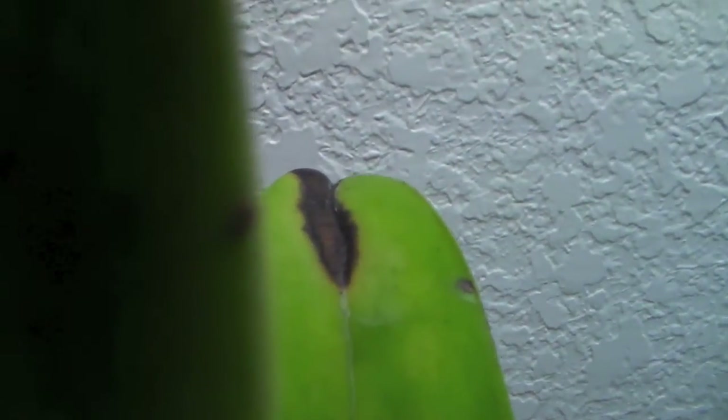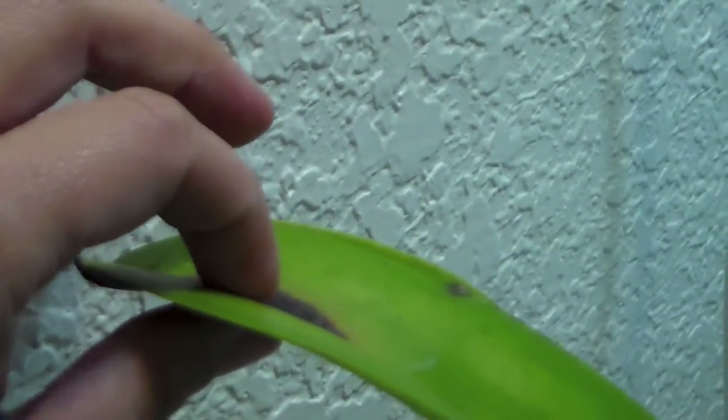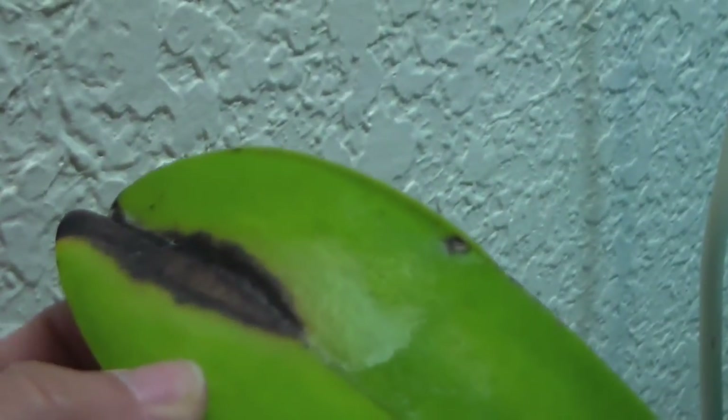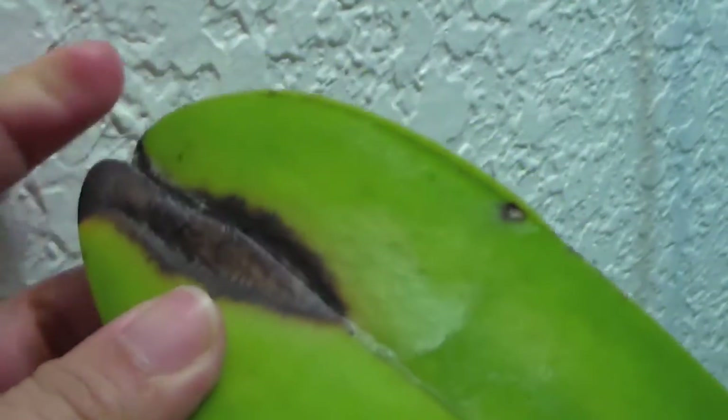And then I've noticed this on the leaf, right there. I'm curious as to what that is. Maybe I should try to turn around to get a better shot. It feels like something is eating at it because it's thinner, and there's like a yellow halo around it and then it has a very dark brown, almost black, right there.